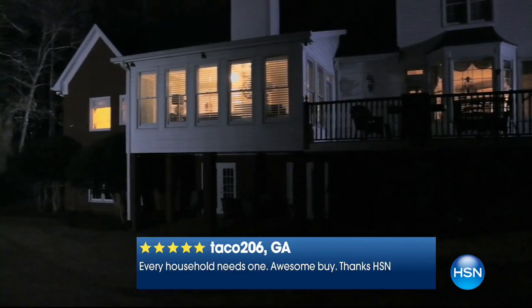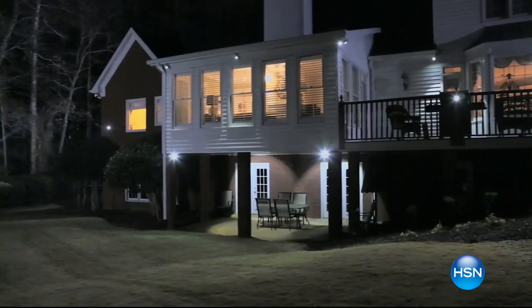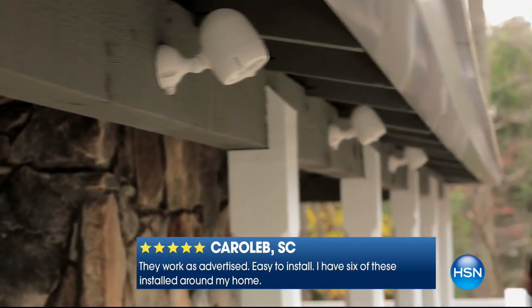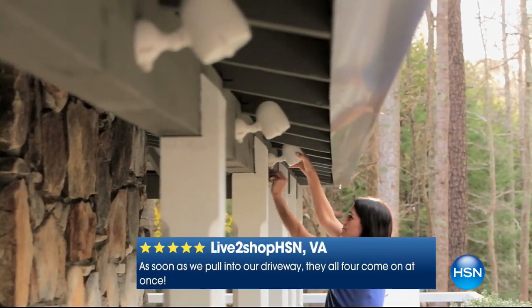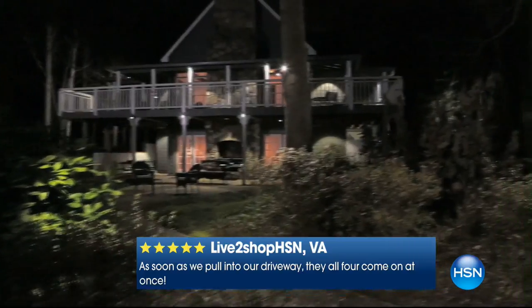We've taken $20 off today, and I always encourage you to go to HSN.com and read the reviews. Out of 306 reviews, 204 are perfect five-star reviews. If what's been deterring you was not wanting to hire an electrician, not wanting unsightly wires, and you'd love to network more than one — you can network up to 50 of these. And look at how great they look aesthetically.